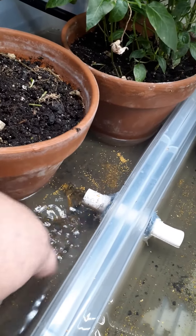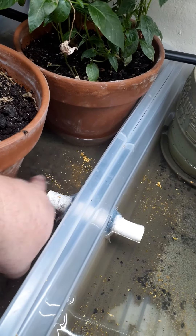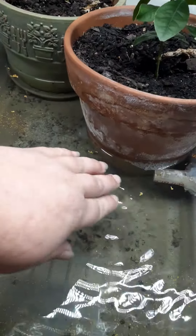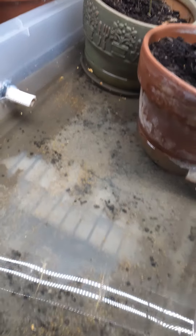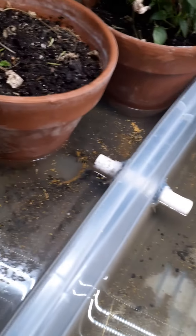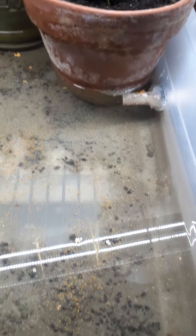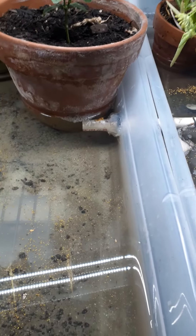Hopefully they don't get clogged in my pump. We're going to see how they grow in this setup and hopefully it works really good. Whether it does or doesn't, I'll post another video. I'm gonna sink all these down.